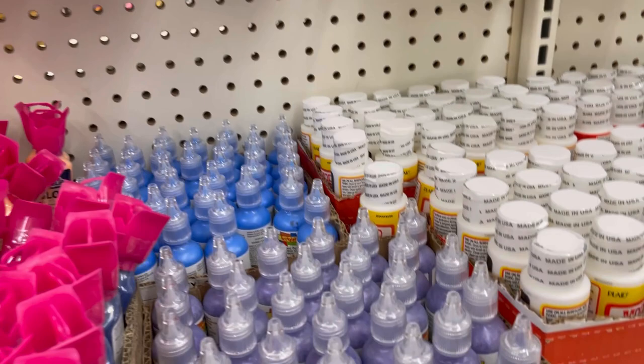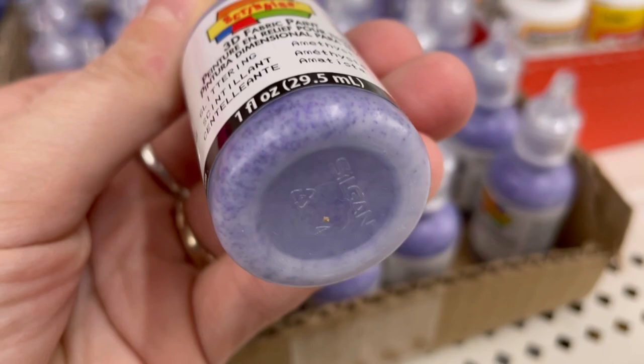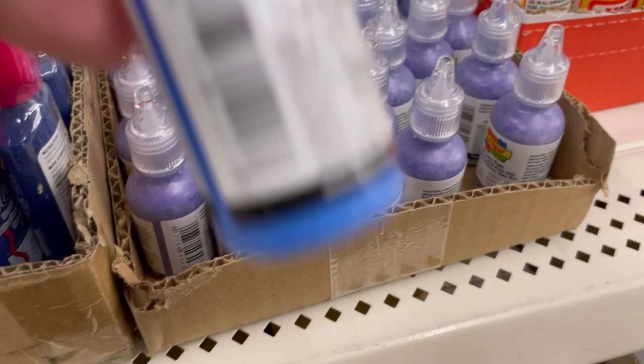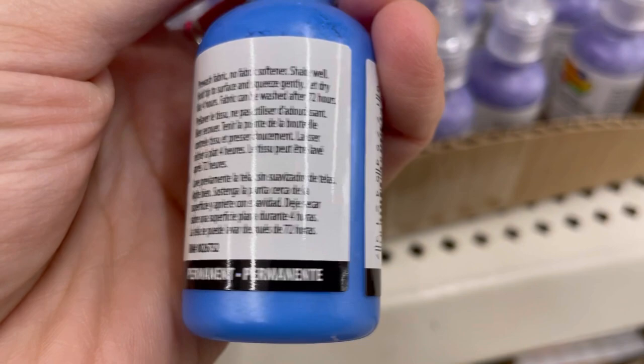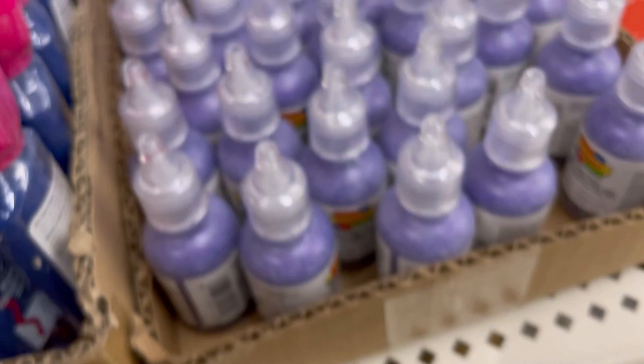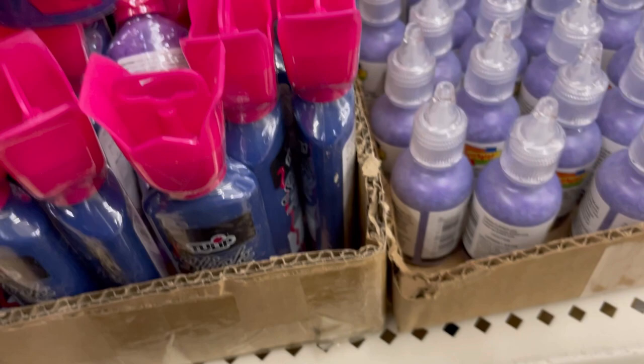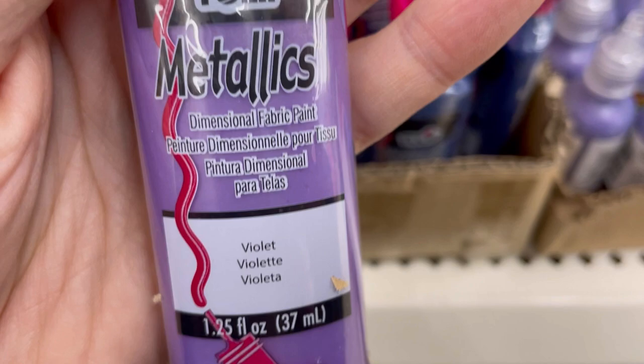Scribbles 3D fabric paint in really glittery purple — never heard of this brand before. Also in a crayola-blue color. And there's more Tulip: slick dimensional fabric paint in navy blue, 1.25 ounces — I'm sure it's a pretty penny at the craft store. Metallics dimensional fabric paint in violet. Coolest fabric paint I've ever seen at Dollar Tree.